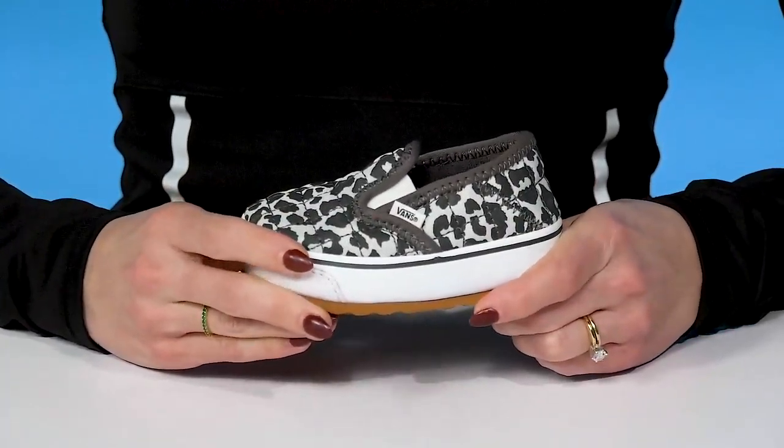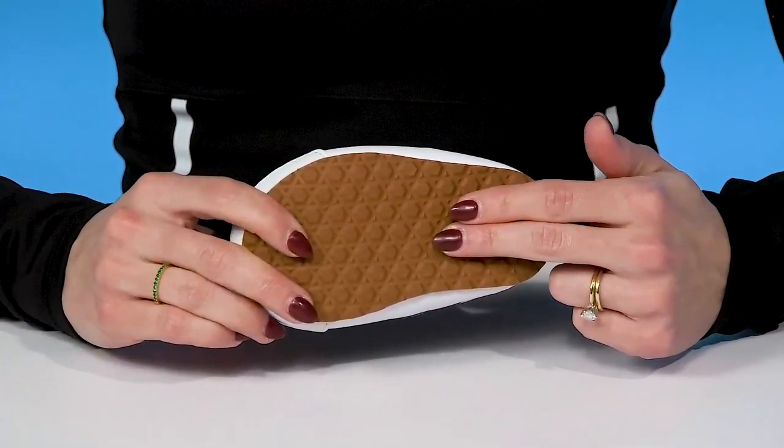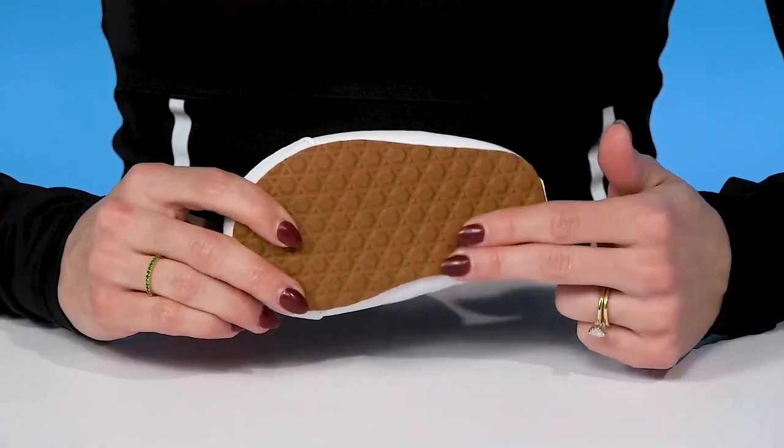They have a super flexible feel to them, and then they sit on top of a grippy outsole that will add some traction under their feet.